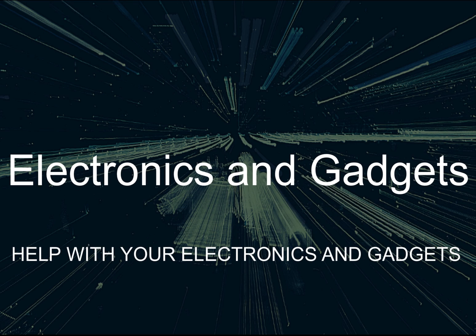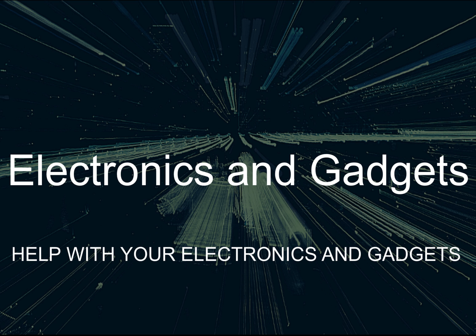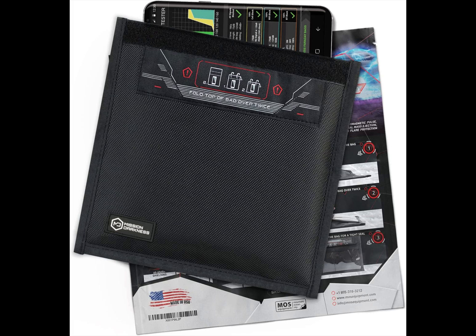Hey there, friends on YouTube. My name is Roger with Electronics and Gadgets. If this is the first time here, thanks for stopping by. Please hit the like and subscribe button. If you've been here before, thank you.